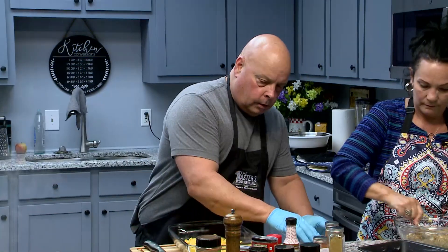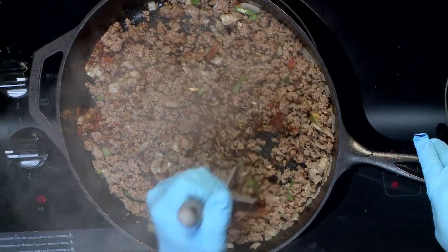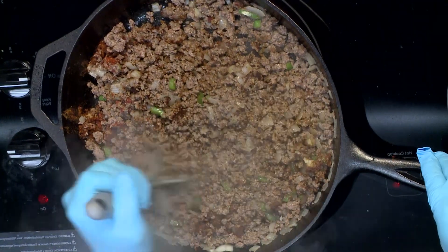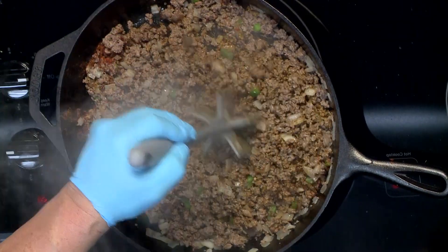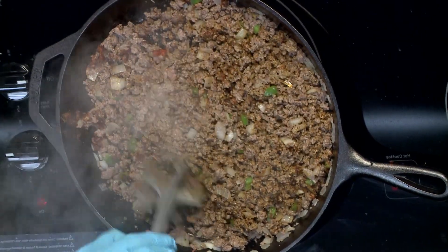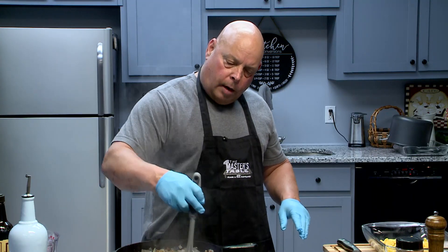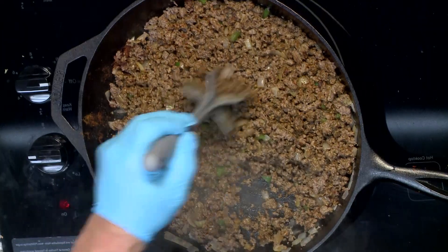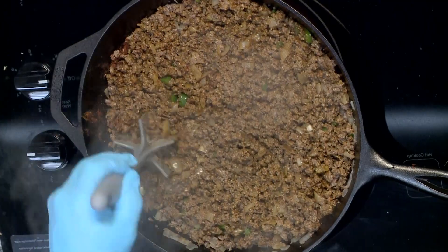I'm going to mix that and let it soak into the meat just a second, and then I'm going to add a little bit of my secret ingredient — this will knock your socks off. Most cooks — and I'm not a professional chef, I'm not a real cook per se, I just love to cook — but you pick up little pro tips along the way. I'm going to add one cup of chicken broth — chicken stock. You can get chicken paste and mix it with water, however you want to do it.